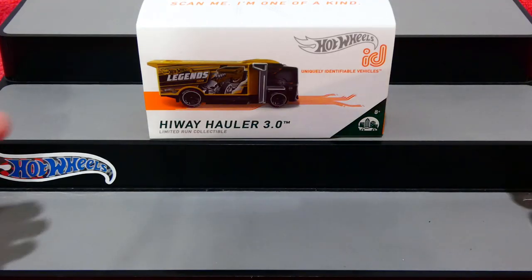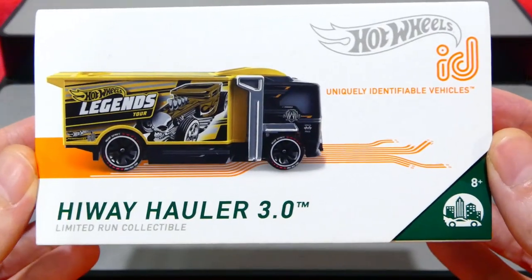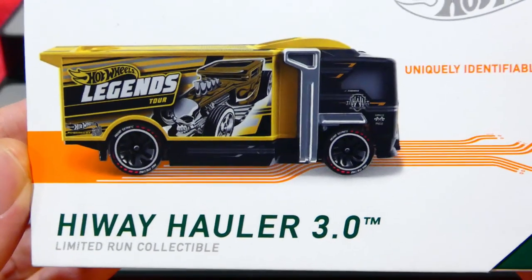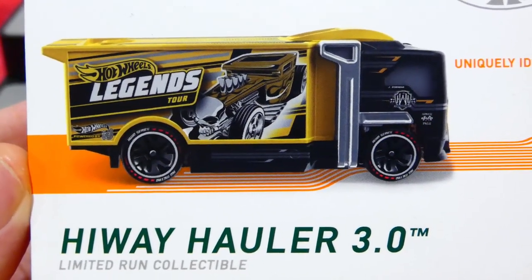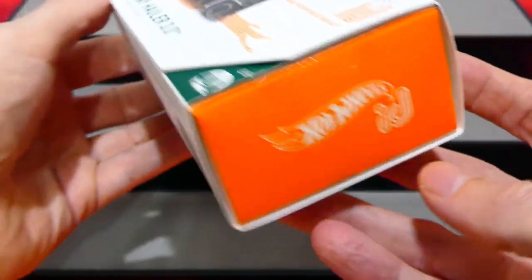Welcome back to another episode - we're checking out the Hot Wheels ID Highway Hauler 3, which is in the Hot Wheels Legends Tour livery. It's got a Bone Shaker on the side, looking absolutely awesome.